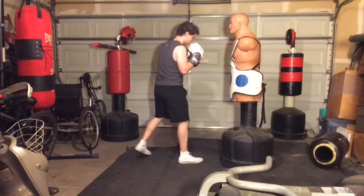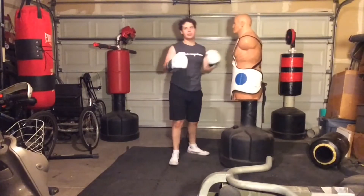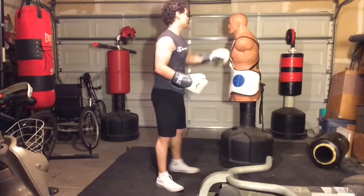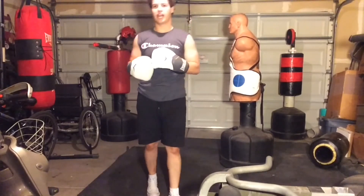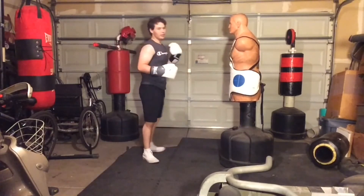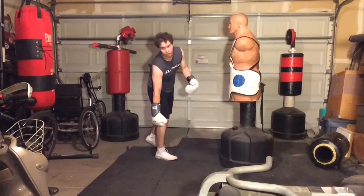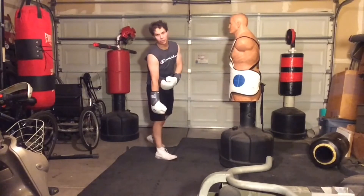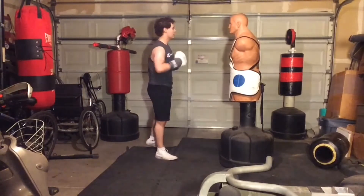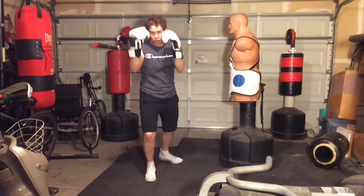Now that we have the basic kick down, you want to be able to set it up in a fight, because if you throw this kick at the wrong time it's going to go very badly for you. When you're going down onto one arm, you're very exposed — your arm is weak, your head is exposed to low kicks — so if your opponent is standing there ready and waiting and you throw this kick, it'll spell bad news.